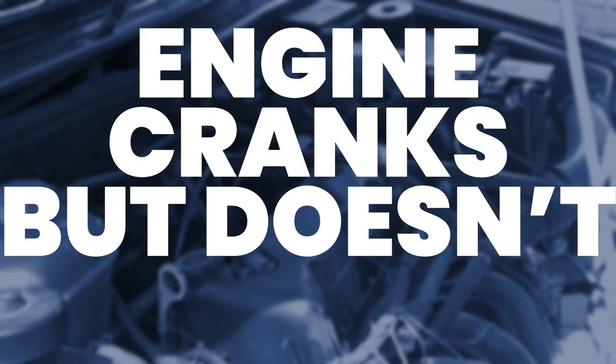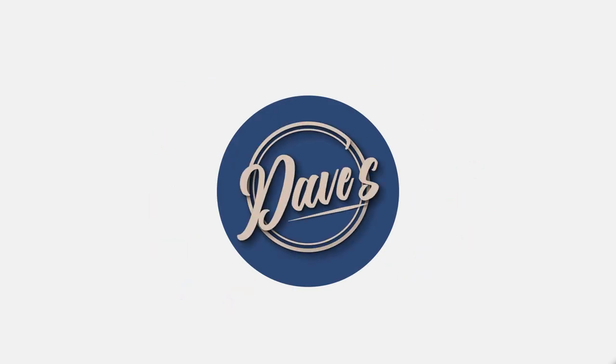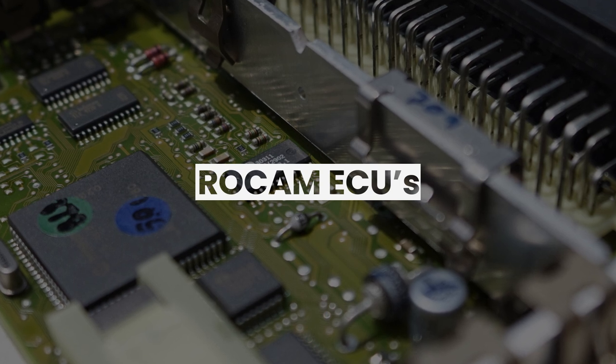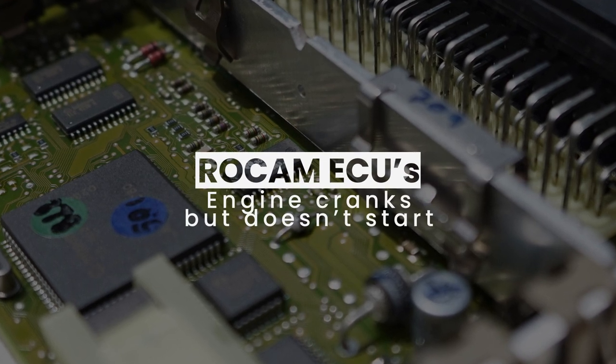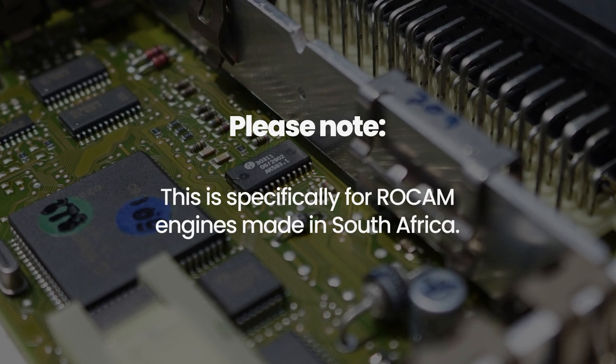So your engine cranks and doesn't start. Let's find out why. This is the second video in our ROCAM ECU series. In this video we will discuss what to do when the engine cranks with the key but it doesn't start. This is specifically for the ROCAM engines made in South Africa.